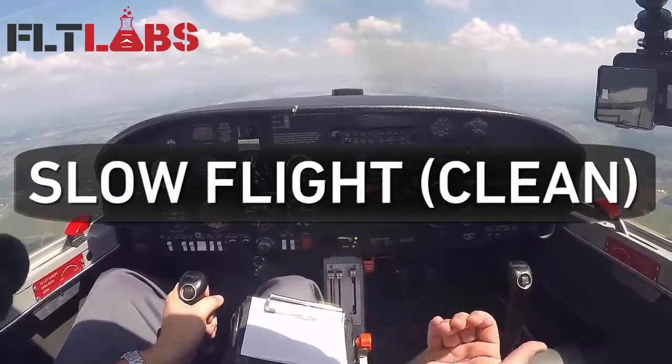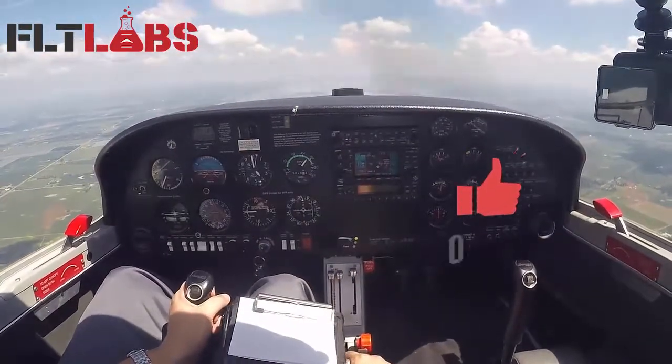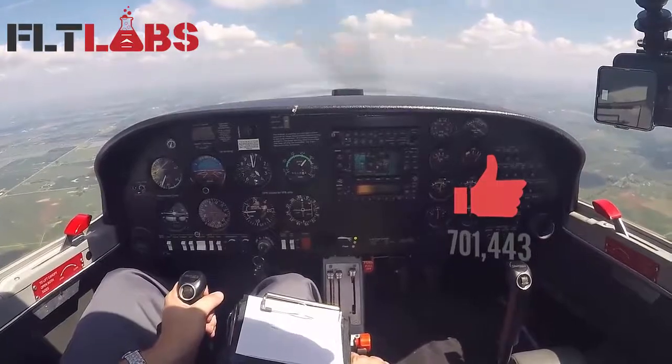I'm getting set up for slow flight. First thing I do is establish an outside visual reference point — I've got a lake in front of me that looks good.